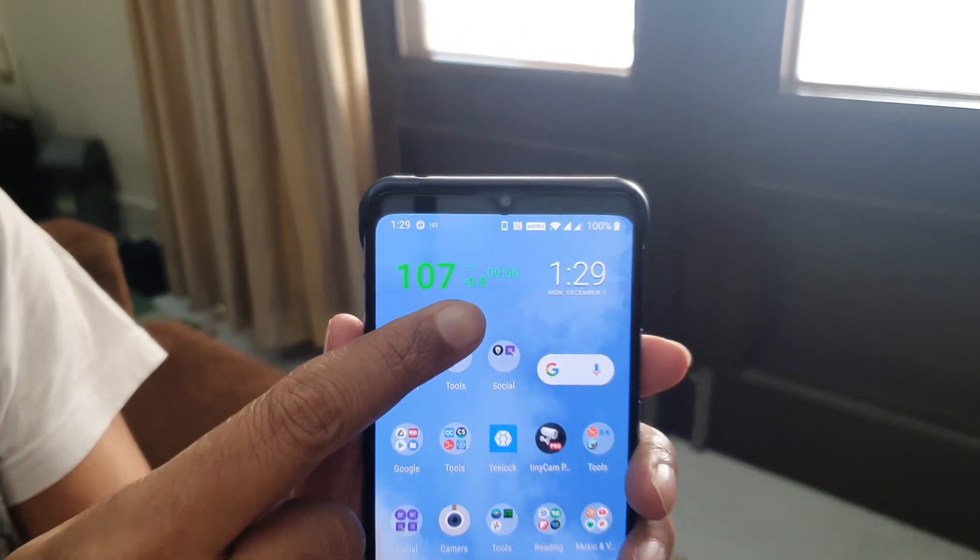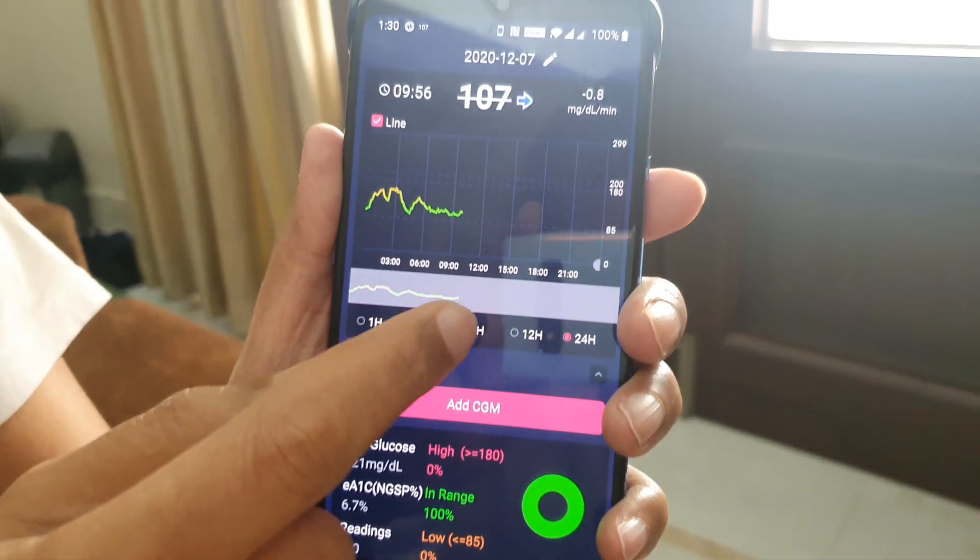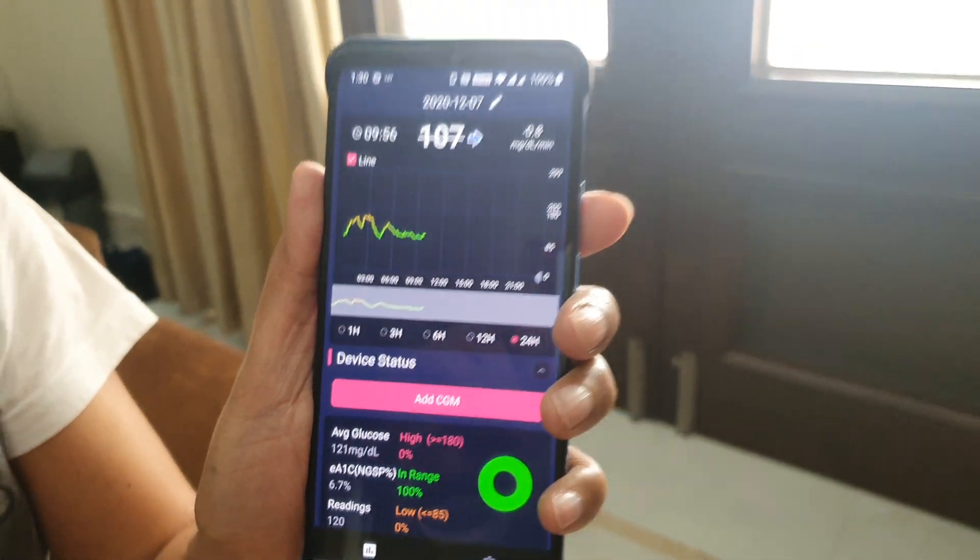If you do open an app, you can see the complete values. I will do a separate video on the app and how to configure alarms, but the important thing is that this is very, very convenient and makes it a completely different ball game.